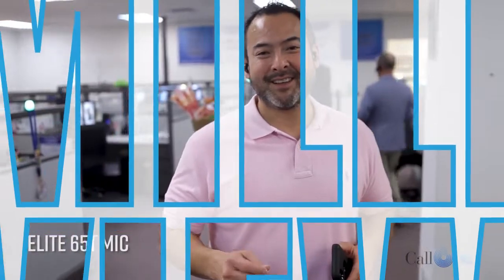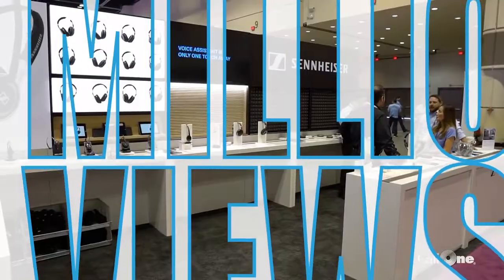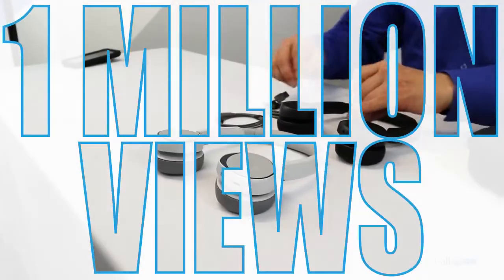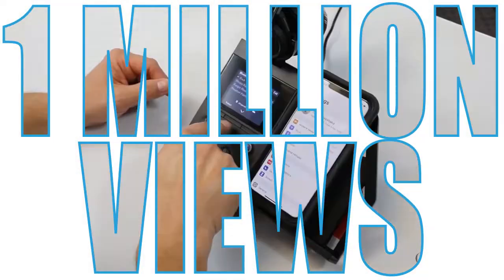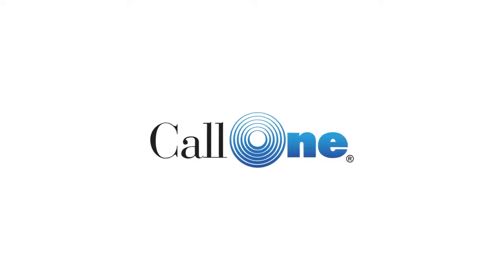Let's go over some of the similarities. The Elite 65T is a super cool set of headphones — we're constantly testing all this stuff and you guys can hear for yourselves. We're gonna set all this stuff up and then do some audio tests for my setup here. I'm still working from home.